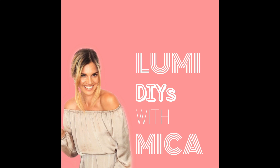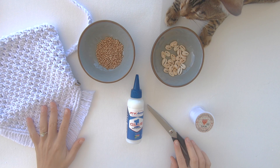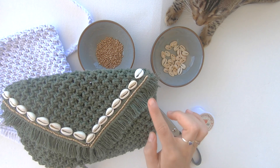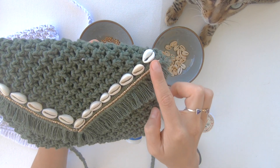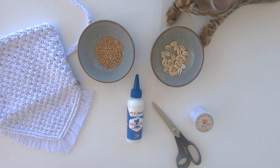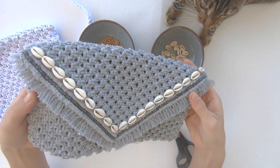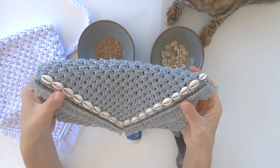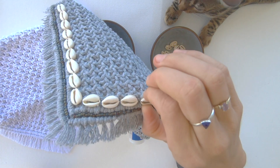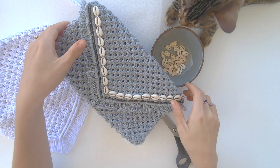Hi guys, it's Mika and welcome back to my channel. In my last video we made a macrame bag, and in this video I'm going to be showing you guys how to add your cowry shells or beads or whatever it is that you want to add to your bag. You're welcome to use a needle and thread for this and attach everything individually, but I'm going to use fabric glue — it works pretty well.